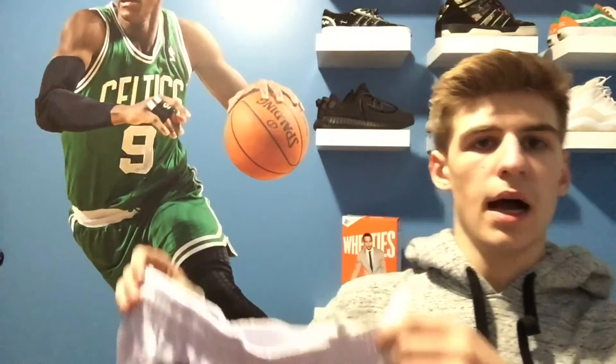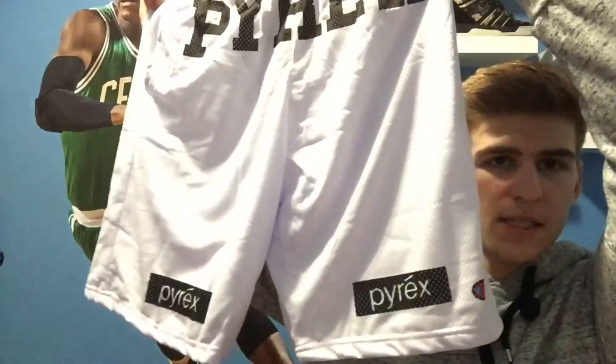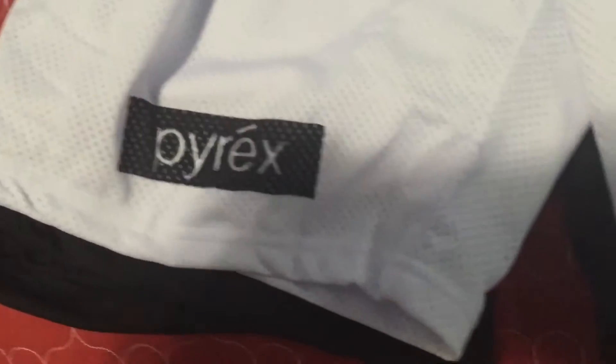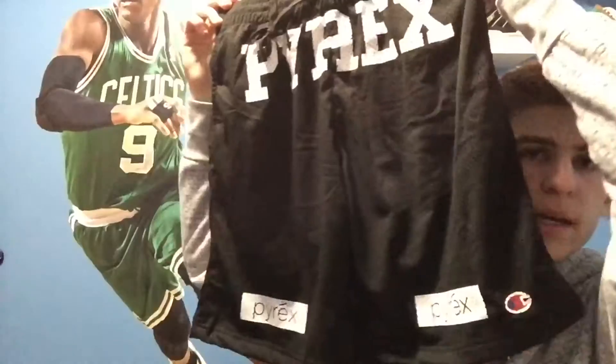Alright guys, so I'm kind of in a weird spot right now because I typically don't film in this weird spot, but I ended up getting these Pyrex shorts that are the typical ones — Pyrex — and it's got Pyrex at the bottom, it has the Champion logo, and then nothing on the back. I got them in white with the black writing, and then the black with white writing — same thing, pretty much.